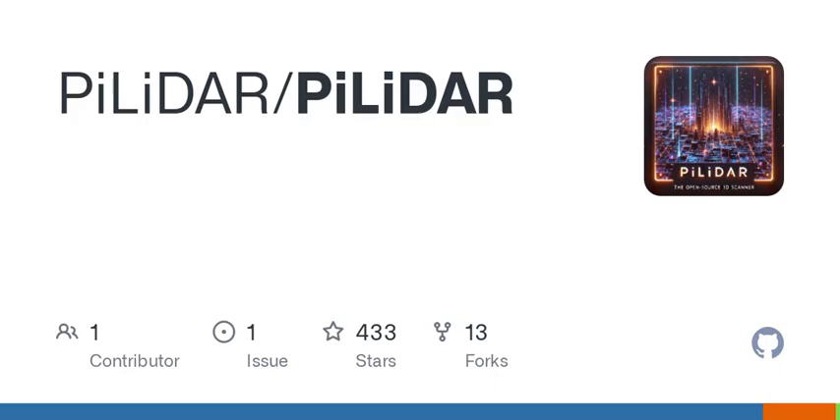So you might be wondering, what exactly is PILIDAR? Imagine being able to create stunning 3D scans of your surroundings using a simple Raspberry Pi setup. With PILIDAR, you can build your very own scanner using cool tech like LIDAR sensors and advanced image processing.